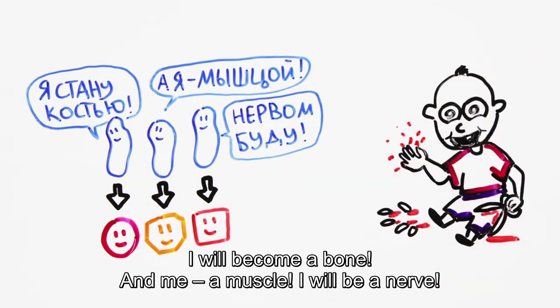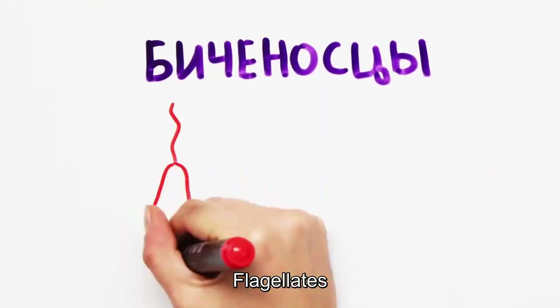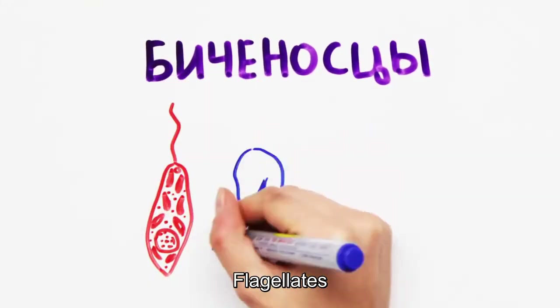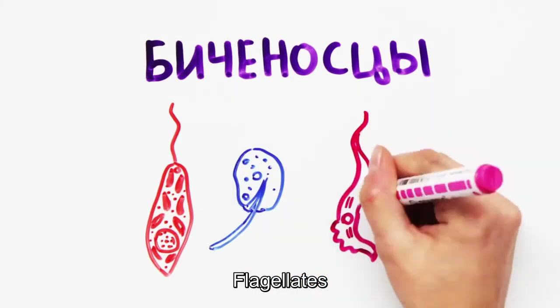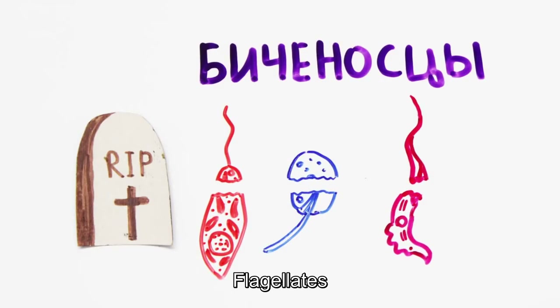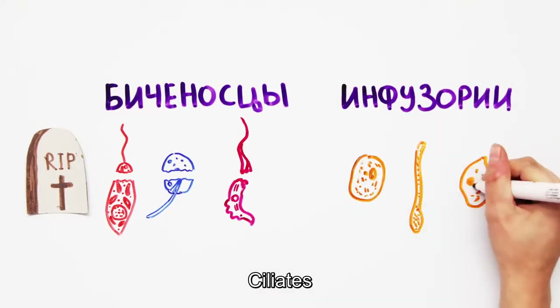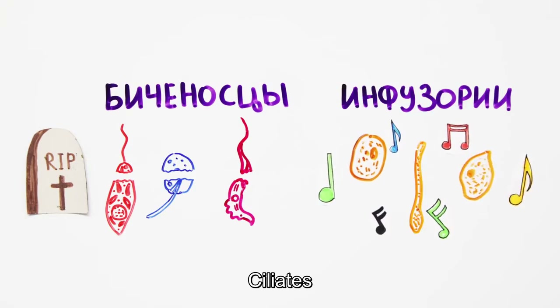Whatever you do, please don't try this at home. But a more complex organism doesn't always necessarily mean weaker repair properties. For example, in the lower group of primitive protozoa, the flagellates, we haven't witnessed any regeneration amongst parts of their body. And complex protozoa, such as ciliates, are indulging themselves in whole regenerative parties.